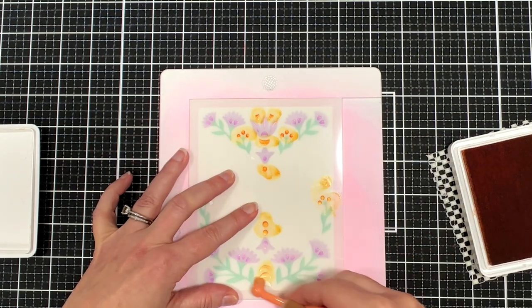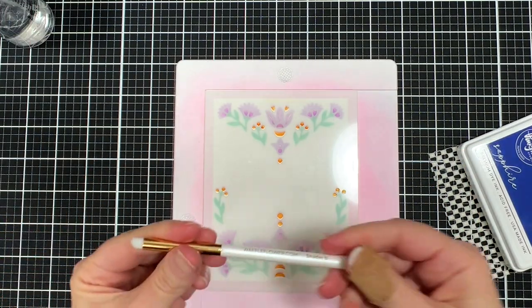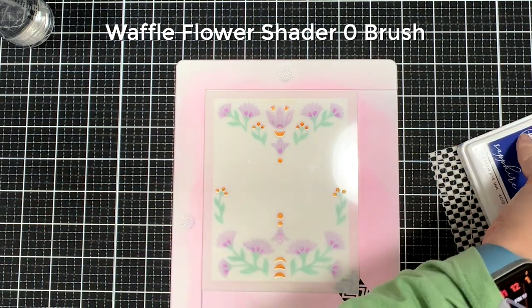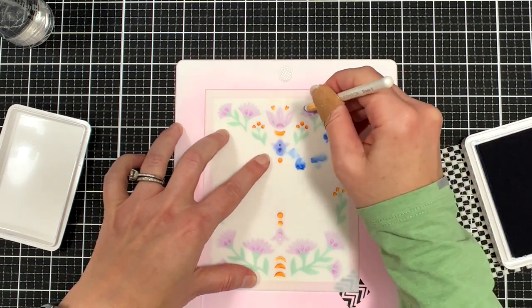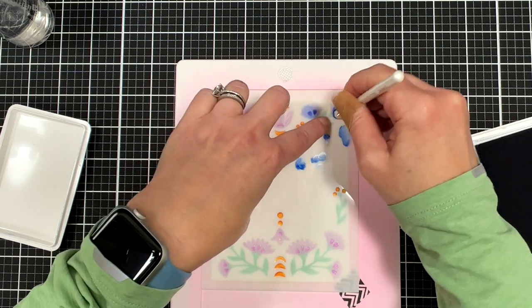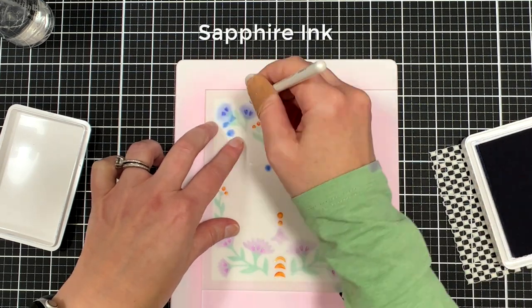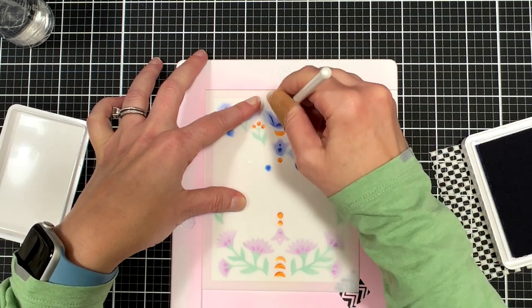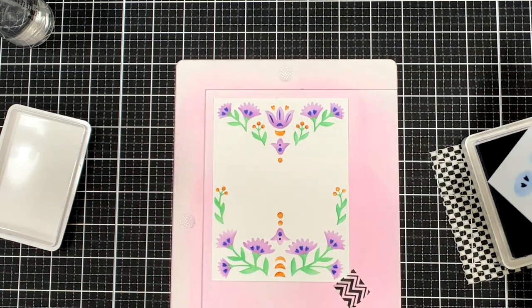Here we're coming in with the third stencil and we're going to do that in orange. There are some spots on this last stencil — the flowers — that are really tiny, so I'm coming in with this tiny Waffle Flower brush and doing those in the blue Sapphire ink. It makes it really easy; you don't have to mask off areas because the brush is so small. Once I lift that up we're done with that design, and the empty space is where the butterfly is going to go.